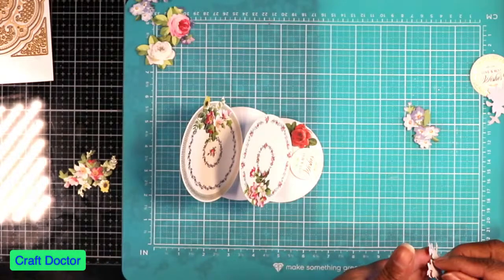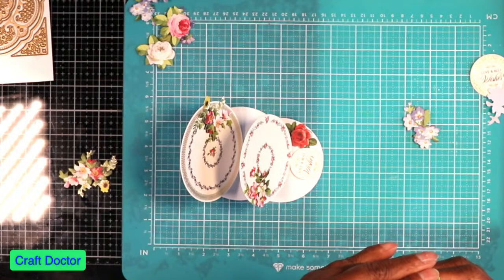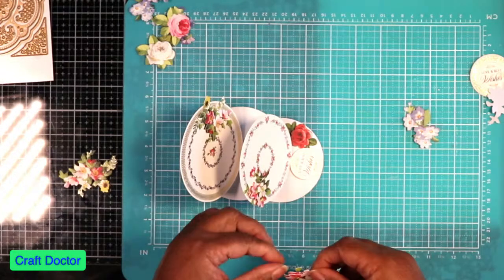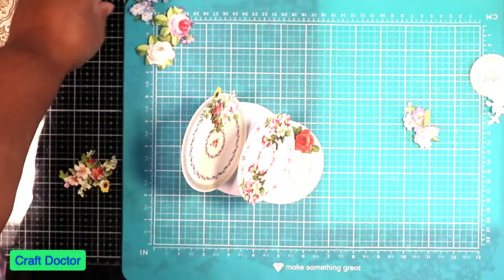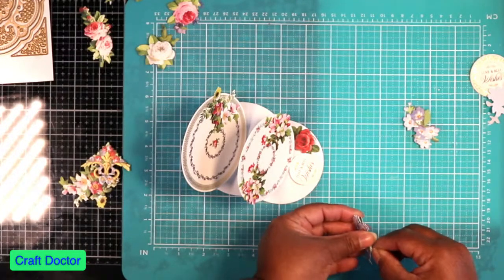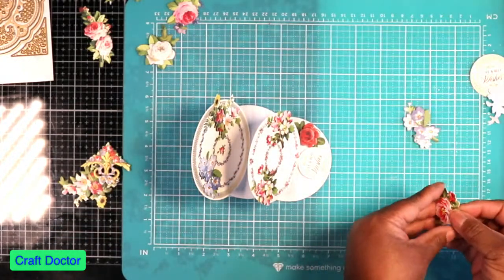Don't be afraid to take dies from all your other sets to do these easel cards. If I had another plate that was a little bit smaller I would have had a triple easel. I'm going to put this right there — I love the purple. Thank you Beverly. I'm going to put that purple right there, and I'm going to take this last flower right here.